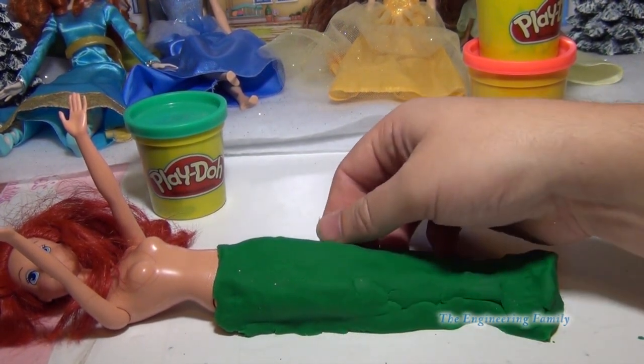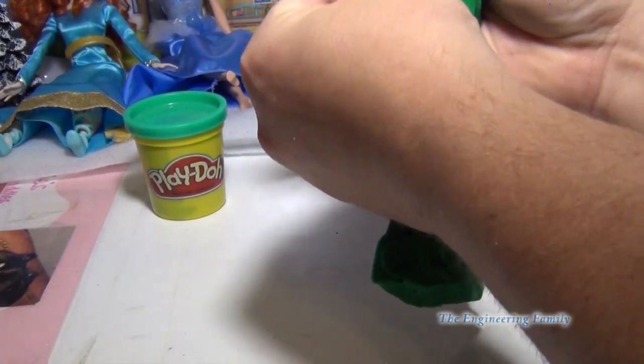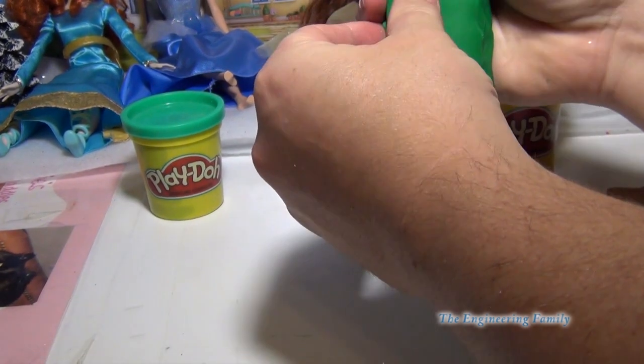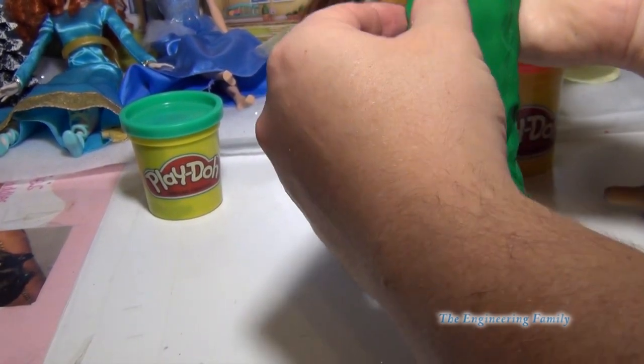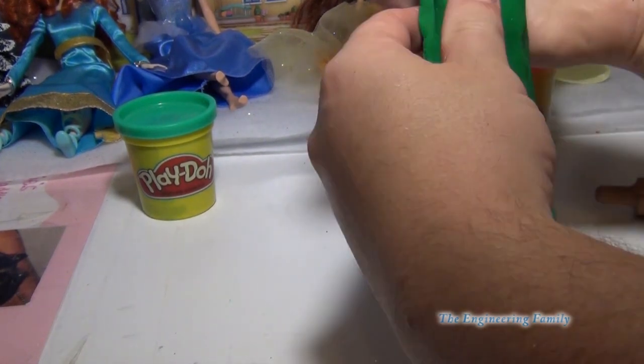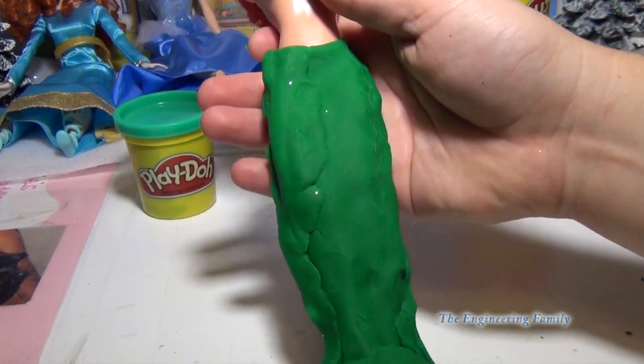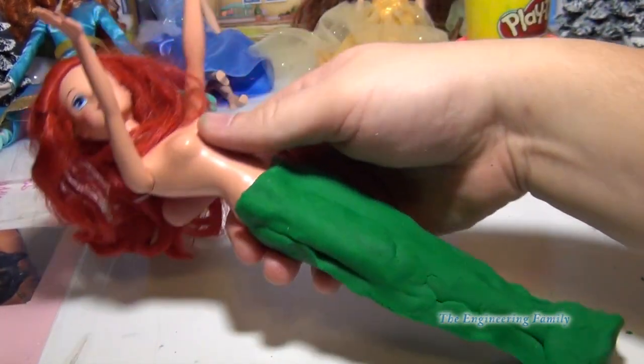The other thing you could do is take a toothpick and actually make it look like scales by drawing them on. But I think it works better if you just use your fingers. Then what we're gonna do is put a shirt on her, and then we'll have Ariel when we're done.